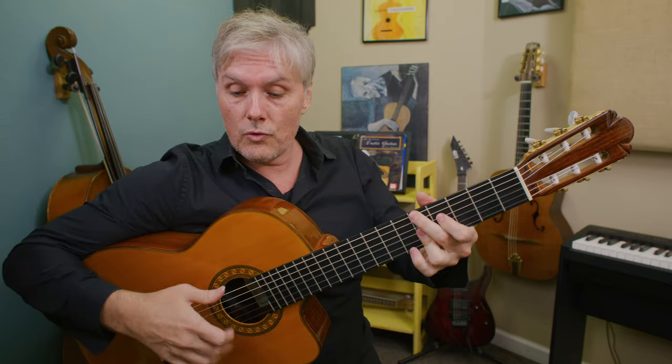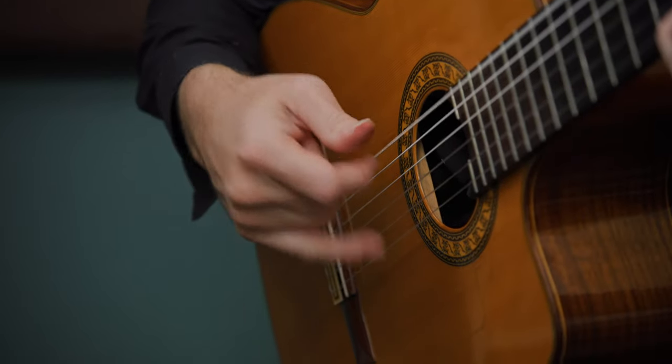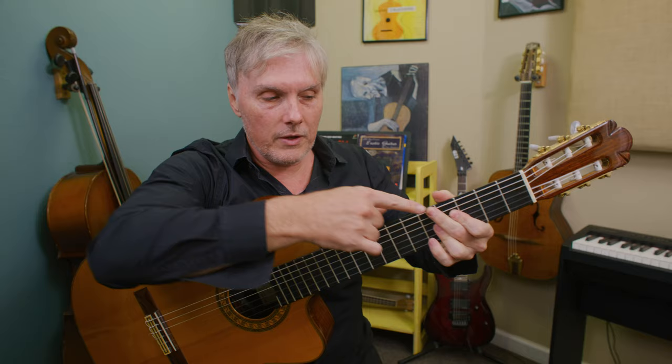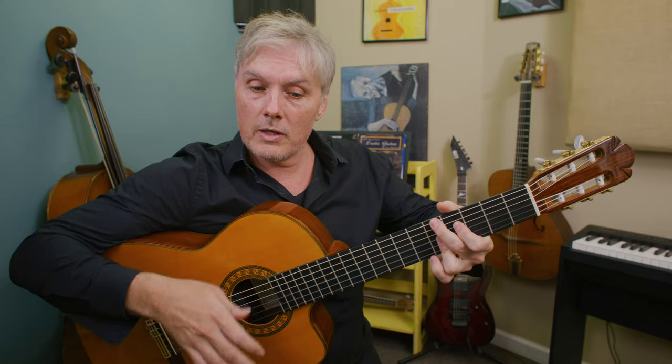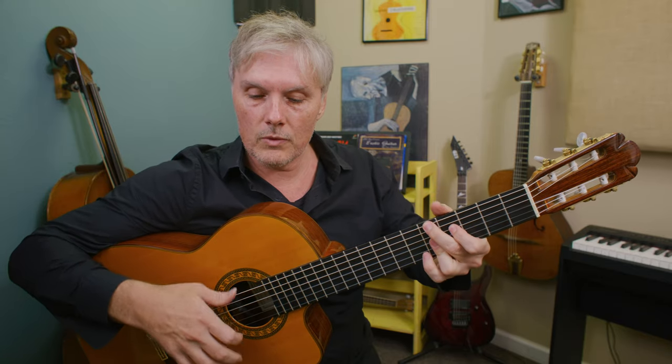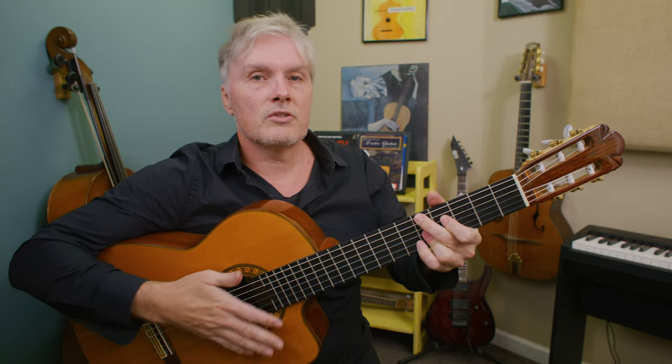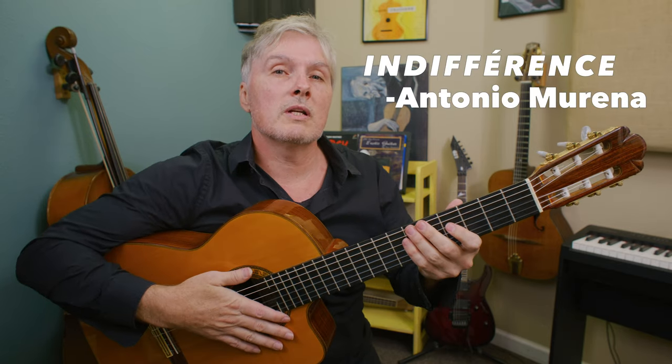Just don't do as many fingers. So we're going to go one, two, three — playing our thumb on the first beat. On the second beat we're going to cut the note off by relaxing. On the third beat, let it ring. So we go: one, two, three — a little staccato sound in the middle of the measure. Let's check out a great old French waltz called 'Indifference.'